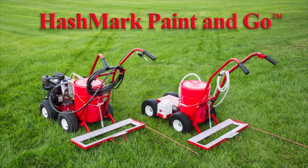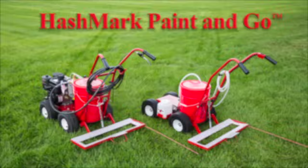The all-new Hashmark Paint and Go from Newstripe is the fast, inexpensive, and simple way to paint football field hashmarks. Designed for the budget-minded, it will quickly pay for itself.